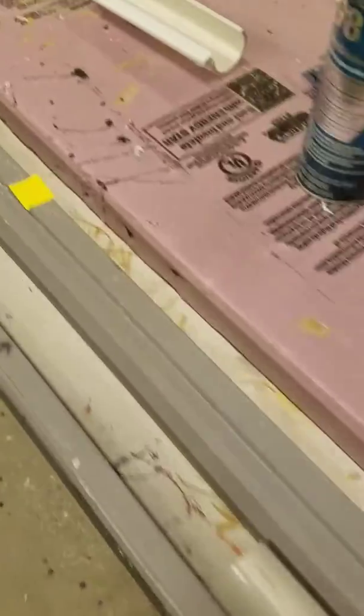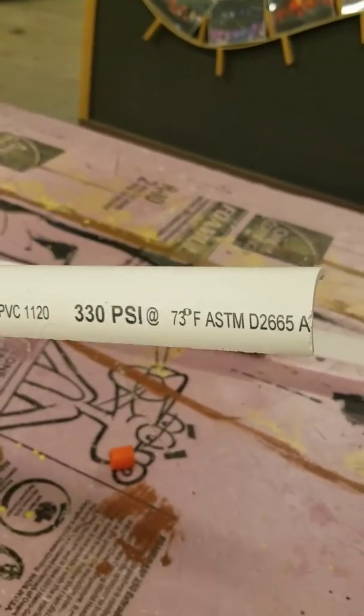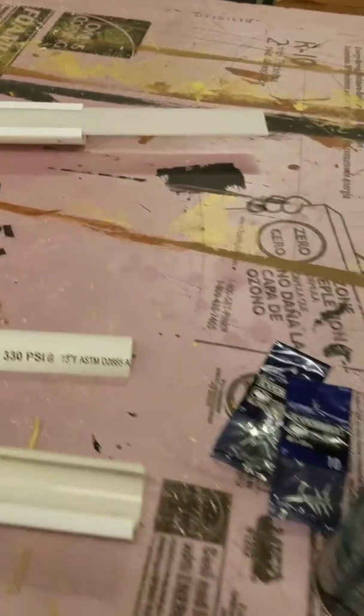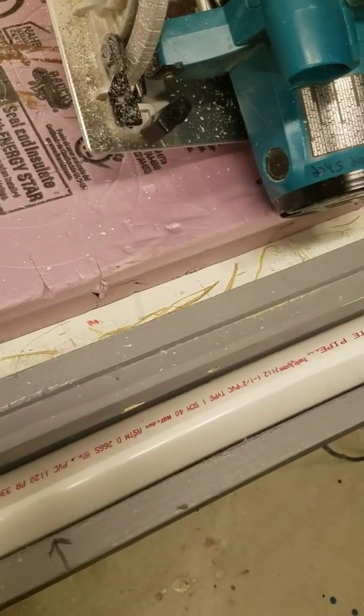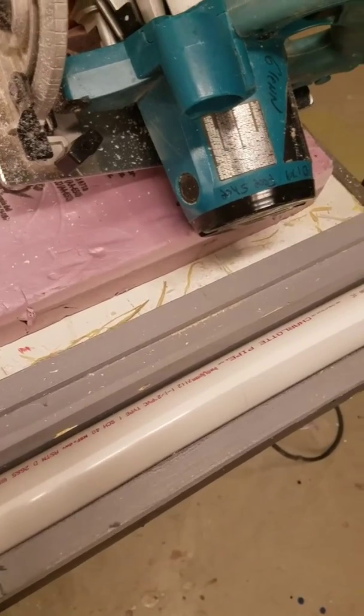Hot plastic's not good in the eye. Then we end up with an off-fall like so. Notice I got the wording — it's the piece that I cut off. Very important, at least in my opinion, put the wording in an area where you're cutting so it doesn't have any markings on your ray tube.